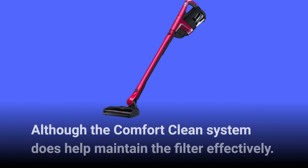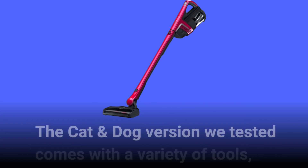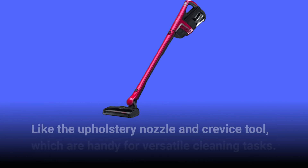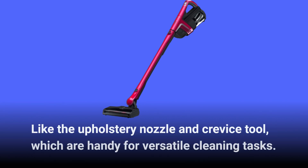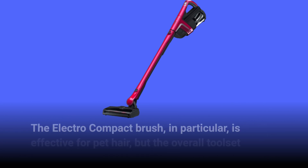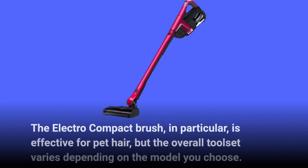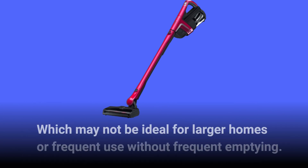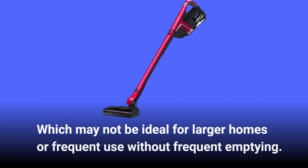Although the Comfort Clean system does help maintain the filter effectively, the cat and dog version we tested comes with a variety of tools like the upholstery nozzle and crevice tool, which are handy for versatile cleaning tasks. The Electro Compact Brush in particular is effective for pet hair, but the overall toolset varies depending on the model. On the downside, it's a bit heavy and has a small dustbin capacity, which may not be ideal for larger homes or frequent use without frequent emptying.